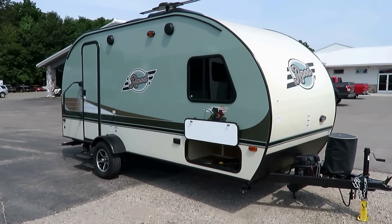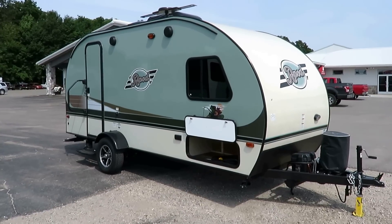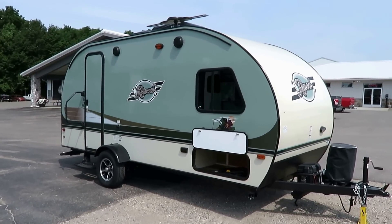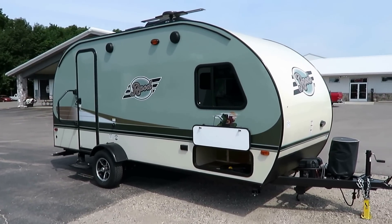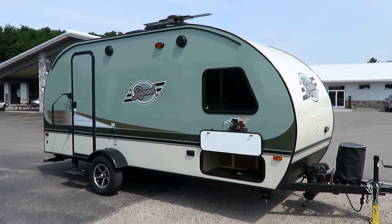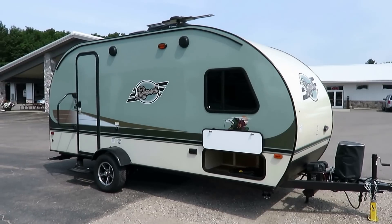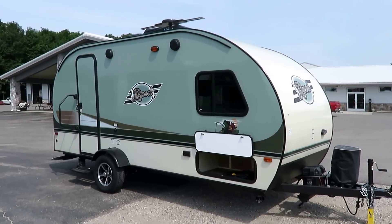2,830 pounds — we just got in an all-but-new R-Pod 179 rear kitchen model here at Haylett RV of Coldwater, Michigan. If you'd like to see if it's in stock and available, give us a call or visit the link in the video description, where you can see exactly what we're asking for, including any specs we can get.